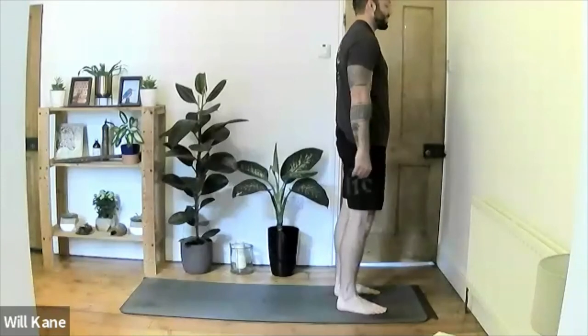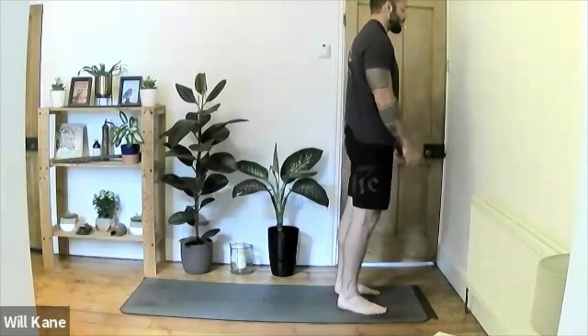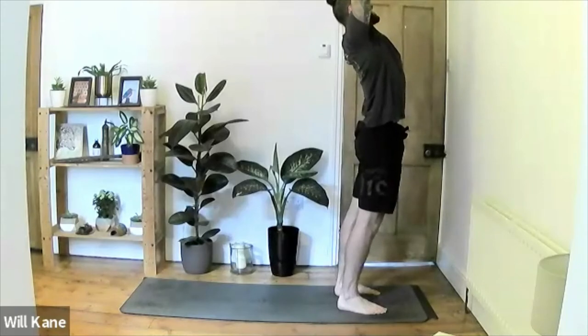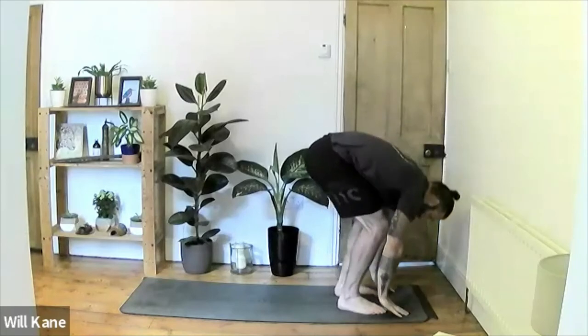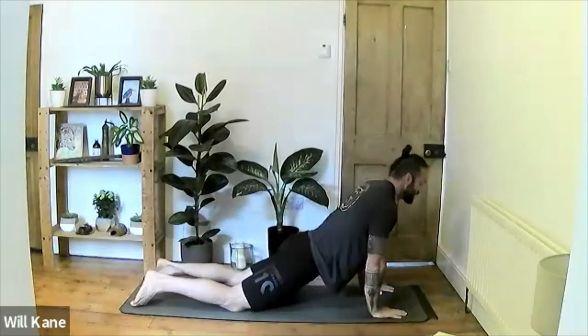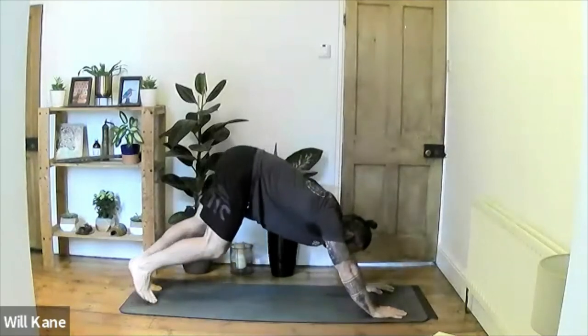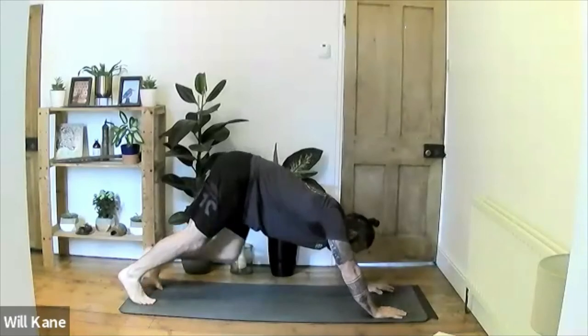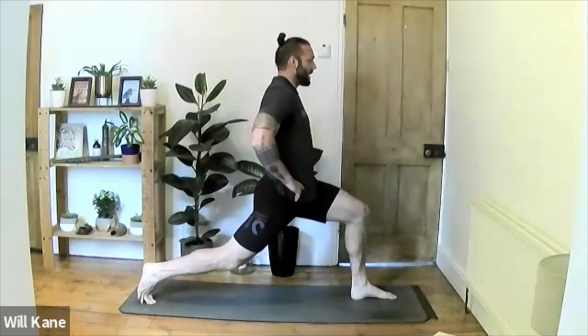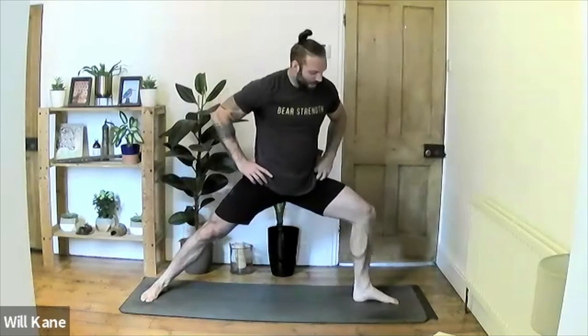We're going through the sun salutation, adding warrior poses. Inhale hands above the head, exhale release back, inhale lift the chest, exhale hands all the way down into forward fold. Inhale step back to high plank, exhale lower for chaturanga, inhale press up to up-dog, tuck the toes, lift the hips, push back to downward-facing dog. Inhale left leg high, exhale left leg to the front, inhale up to high lunge — hold for three, for two, for one. Drop the right foot to 90 degrees, drive the left knee forward into warrior two.